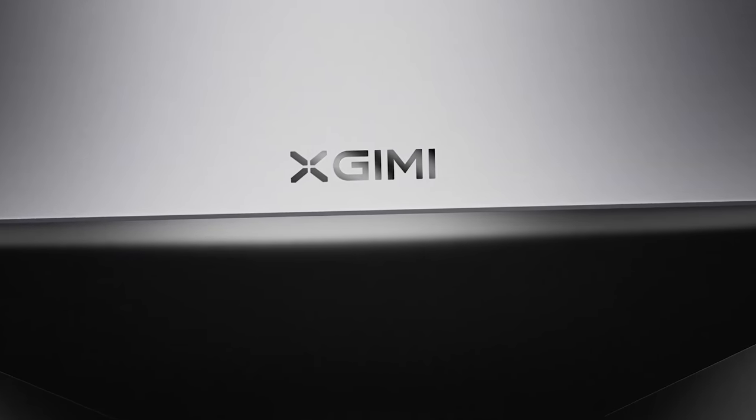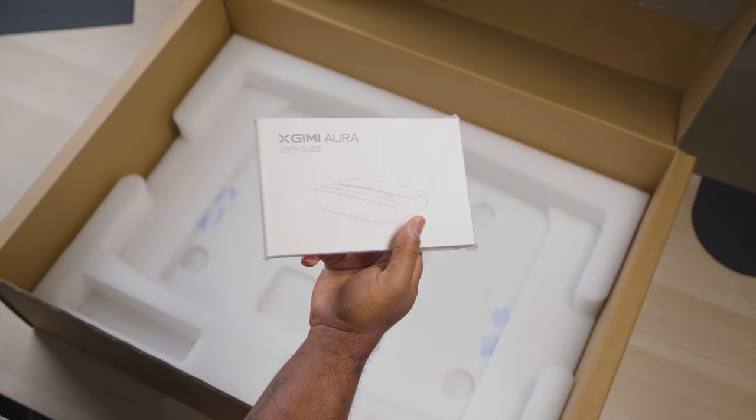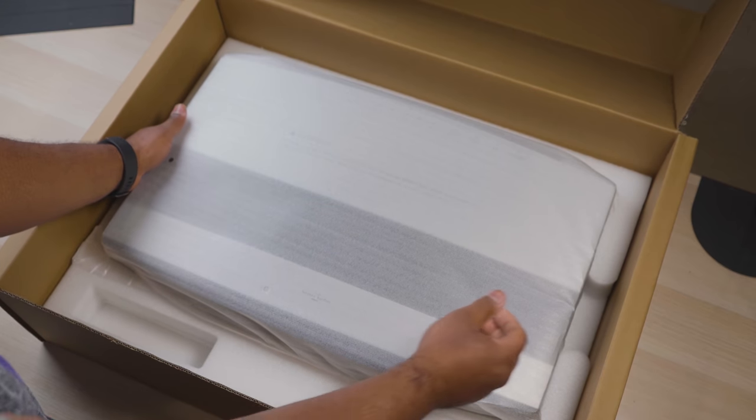Making it one of the least expensive laser TVs that I've reviewed on the channel. In the box you get the basic necessities, which includes a power cord, documentation, a nice looking non-backlit voice remote since it runs Android TV, and of course the projector itself.